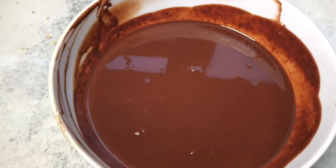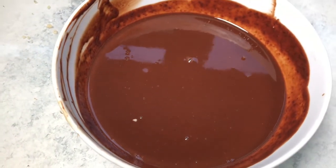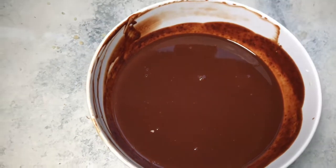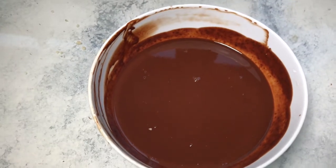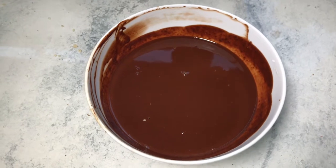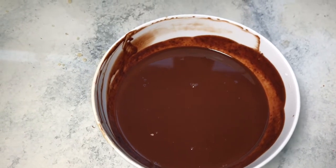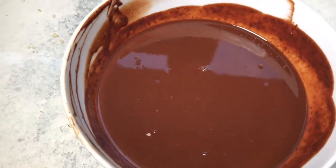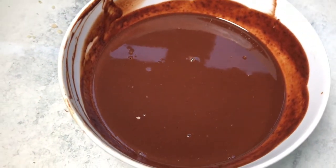Warm up half a cup of coconut milk and add a tablespoon of coffee and half a tablespoon of vanilla extract. Mix in the chocolate and melt it down. This is the consistency you should get. Put this in the fridge for about half an hour and let it solidify, then roll it into balls.